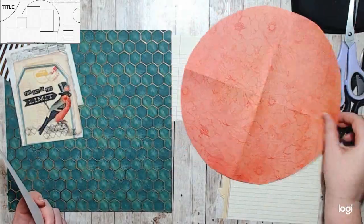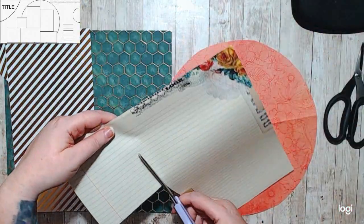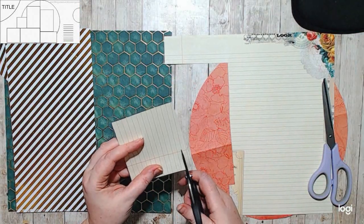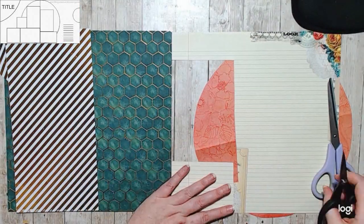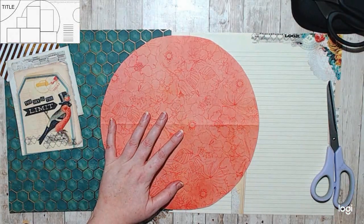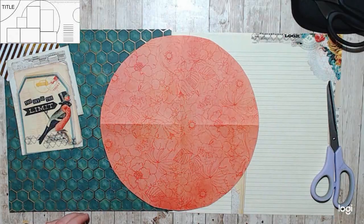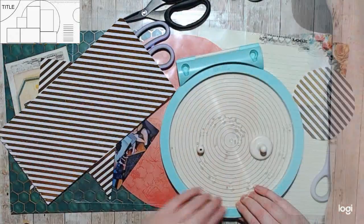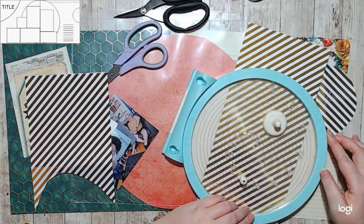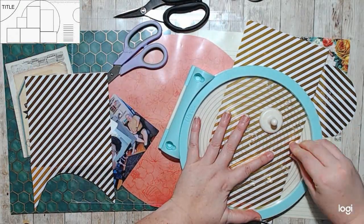I cut my big circle out of my 12 by 12 just by folding it into quarters, and then cutting around that. That's actually how you make a circle skirt when sewing, so that's how I knew how to do that. There's a little sewing tip for you.